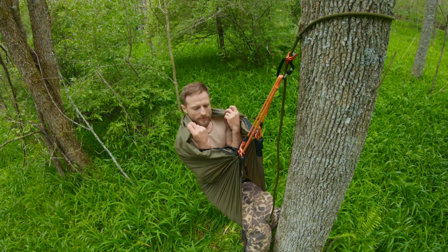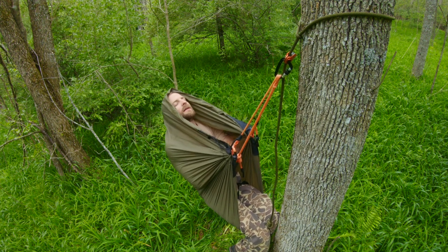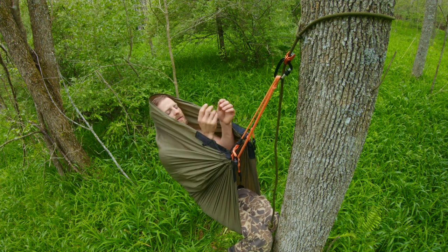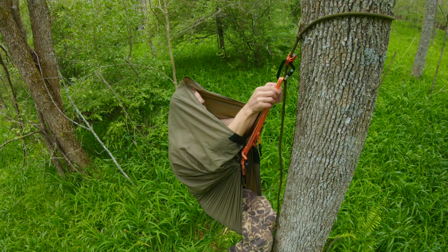Now you're ready for real comfort. I can take this material here and wrap it all the way up around my head and I am completely pressure free. Now in this position, there's a couple of things you can do. You can go ahead and take these and push them up and they are pressing loops like any other.